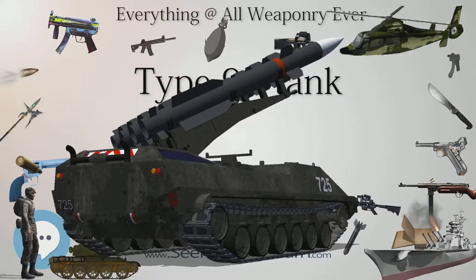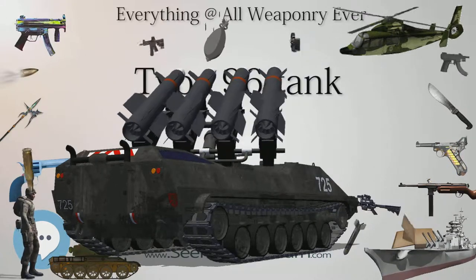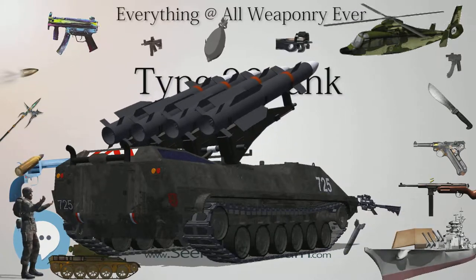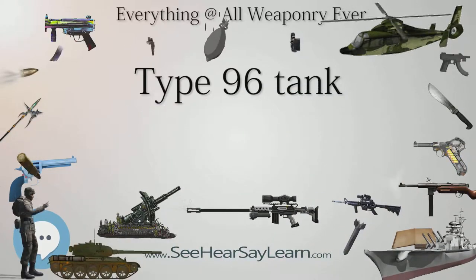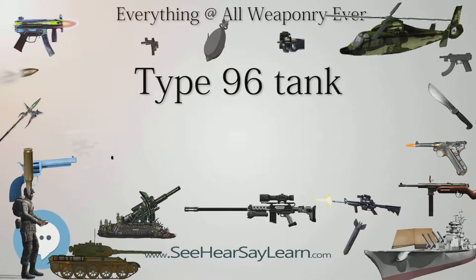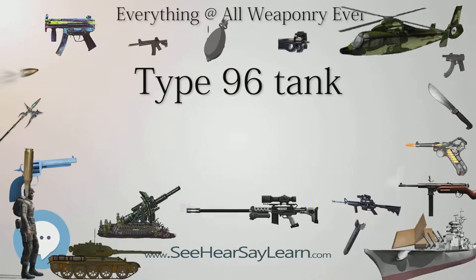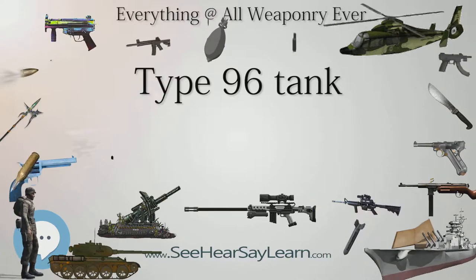Current operators include the People's Republic of China People's Liberation Army with 36 battalions of Type 96A (1,116 units) and 31 battalions of Type 96 (961 units) as of December 2015. Sudan's Sudanese Army also operates the Type 96 as a main battle tank.